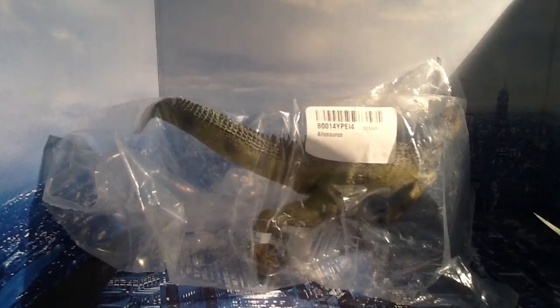Hey guys, Geek41 here, and today I'm going to be doing a review on the Paper Allosaurus. I cannot wait. I'm not going to even talk about it, I'm just going to open it up.